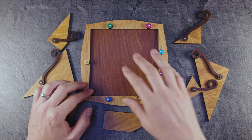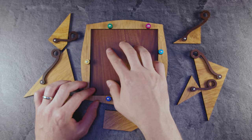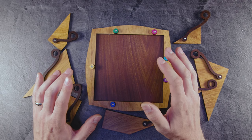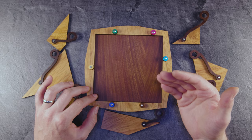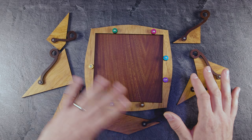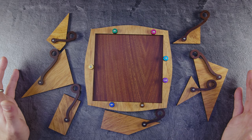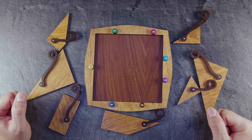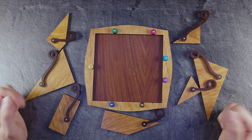If you order this puzzle, be aware that it comes shipped in assembled condition, meaning you see the solution when you unpack it. Therefore I always recommend: if you receive a puzzle that already comes assembled, disassemble it into all the single pieces. I did this several weeks back, and then you have no idea how it looked and can enjoy the full difficulty of the puzzle.